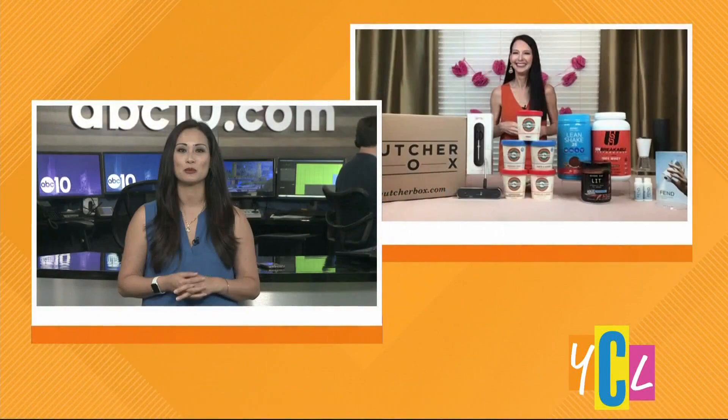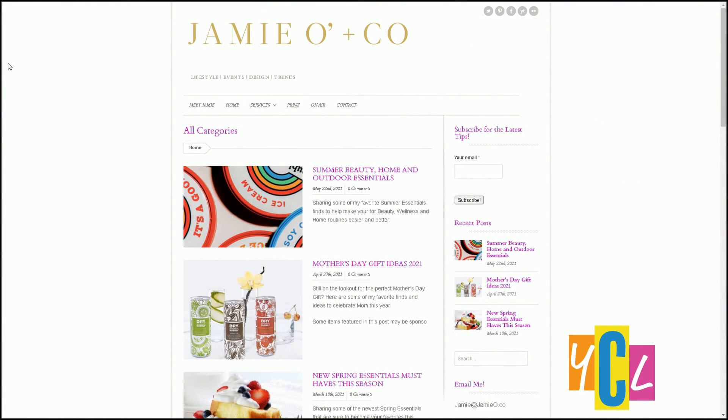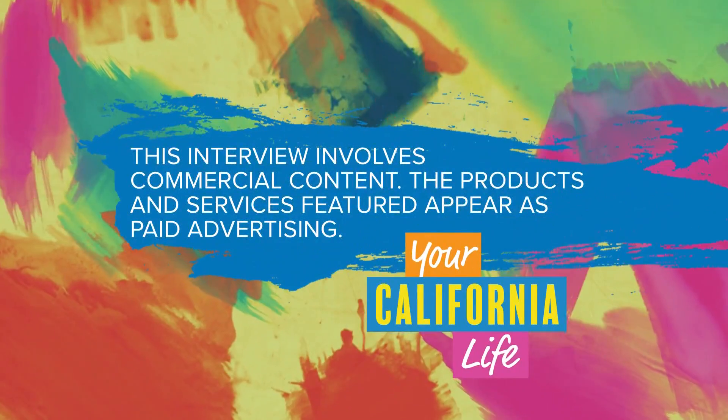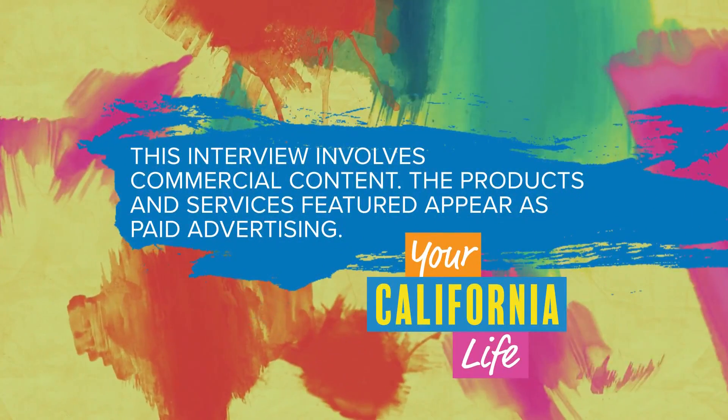That looks like a good thing — I need to check that out. Thanks so much, Jamie, for all these summer essentials, great ideas. If you want more summer home and outdoor essential tips, you can get those at JamieO.co. This interview involves commercial content. The products and services featured appear as paid advertising.